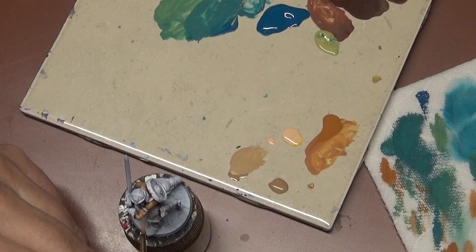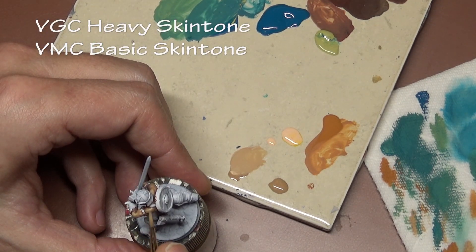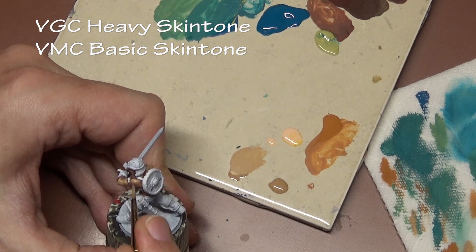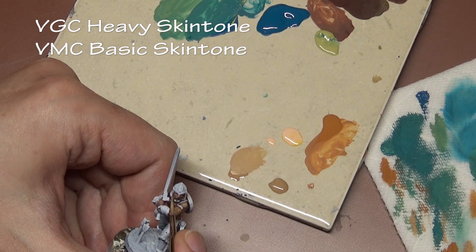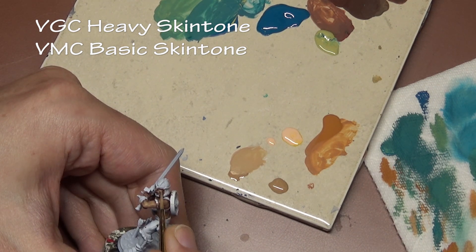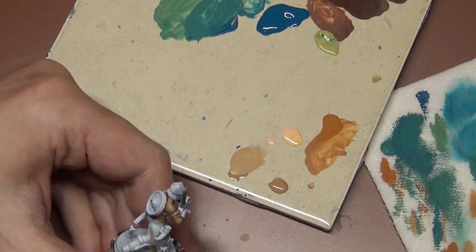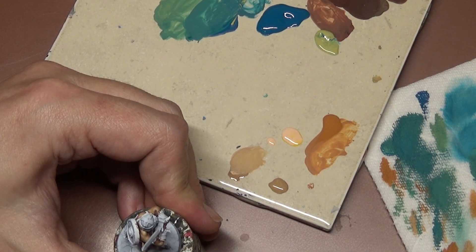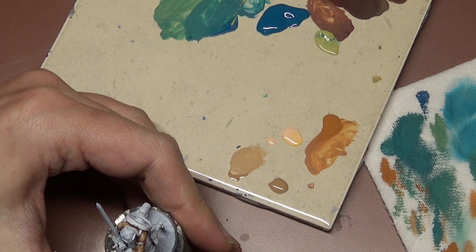Our first highlight is Basic Skin Tone mixed with our Heavy Skin Tone. As always, we are layering — very thin layers. You may notice the paint isn't going on as smooth as you'd like, but once you put another layer on top and then another, it's going to start smoothing out. If the paint is thin enough you're not going to see the brush strokes after a few coats, and it's all going to blend together and look really nice.